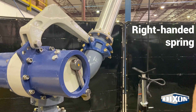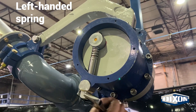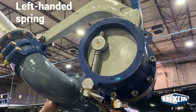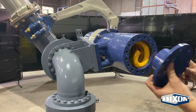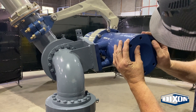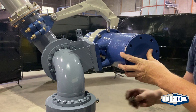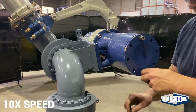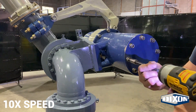With right-handed springs, tightening the adjustment bolt should spin the torsion tune accessory clockwise. With left-handed springs, it should spin counter-clockwise. Insert the spring pre-loaded cup into the main static body to align with the spring's hook. Turn the spring pre-loaded cup clockwise for right-hand or counter-clockwise for left-hand until you can't turn it anymore. Match the holes on the spring pre-loaded cup to the nearest set on the main static body and attach with the appropriate fasteners.